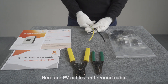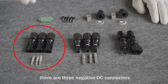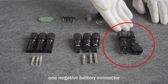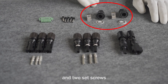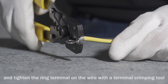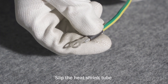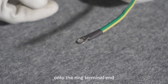Here are the PV cables and ground cable. Take out the remaining accessories: three negative DC connectors, three positive DC connectors, one positive battery connector, one negative battery connector, one pin terminal, several AC terminals, and two set screws. Put the ring terminal on the stripped core wire and tighten it with a terminal crimping tool. Slip the heat shrink tube onto the ring terminal end.